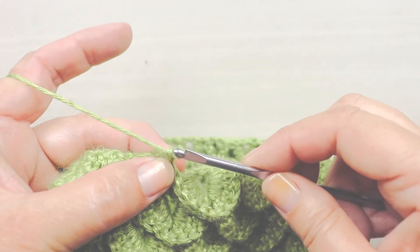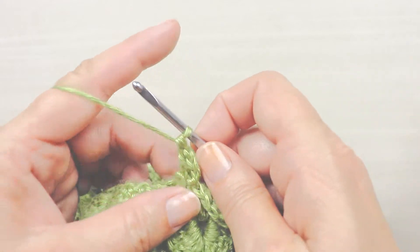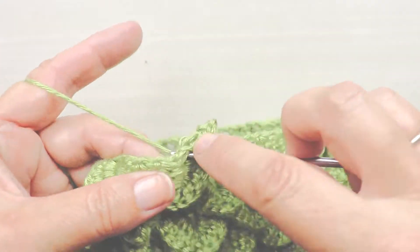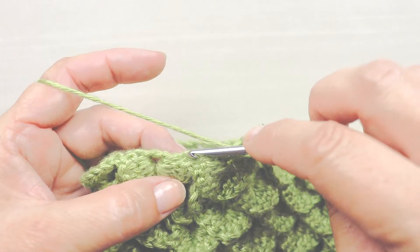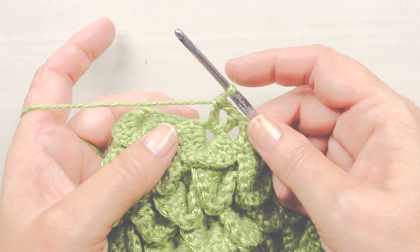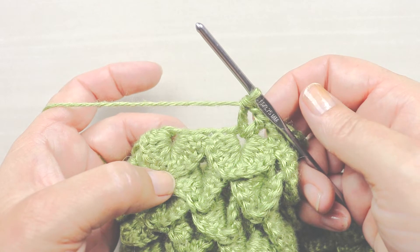The next row is V-stitches again. Chain three, double crochet in the same stitch making a V stitch. Then make another V stitch in the middle of the next dragon scale: double crochet, chain one, double crochet. Make another V stitch in between the two dragon scales: double crochet, chain one, double crochet in the same stitch. Do that all the way around — a V stitch in the middle of each dragon scale and a V stitch in between each dragon scale. The round after that will be more dragon scales.